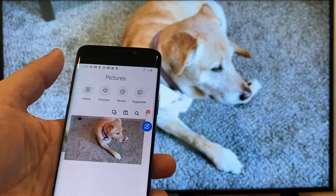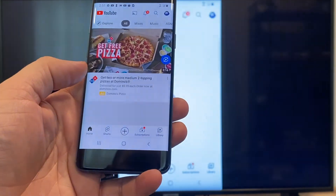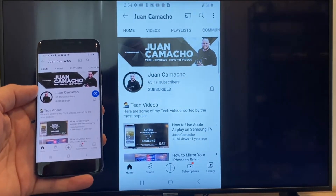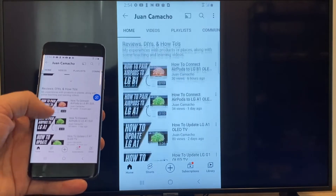Now say you want to play a YouTube video — just go back to the home menu on your phone and click on a YouTube video. Right now it is just casting everything that is on my phone on the TV in vertical mode. I'm on the YouTube channel and I'm just scrolling up and as you can see, it's casting everything on there.